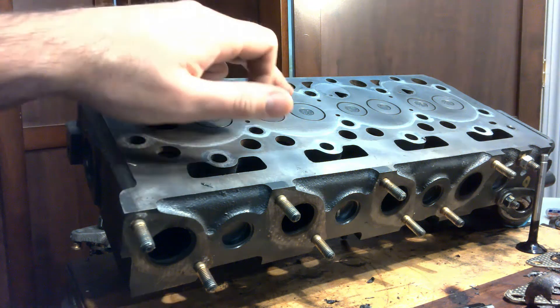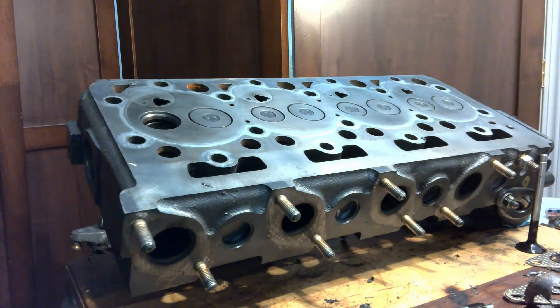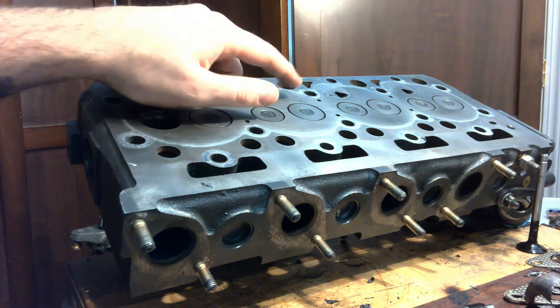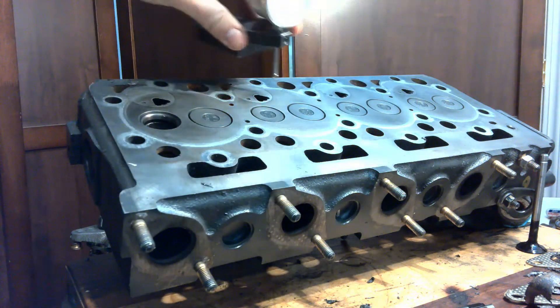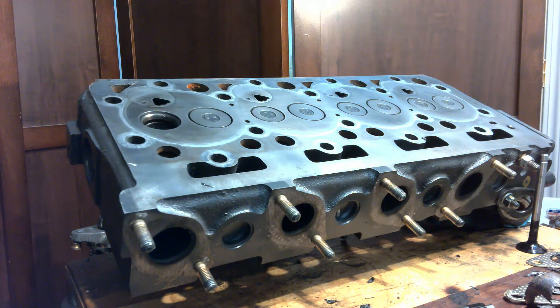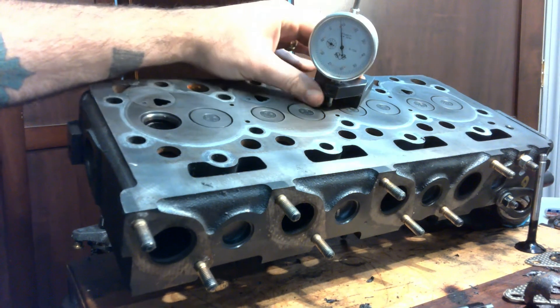We'll also need to check our valve height protrusion once they're installed — with the new seat and everything in there — and compare that to manufacturer's spec. You might have to do this with a depth micrometer, but often you can check this with a sled gauge. So we can put this on our head that's been cleaned and actually check for how much that's going to lift.